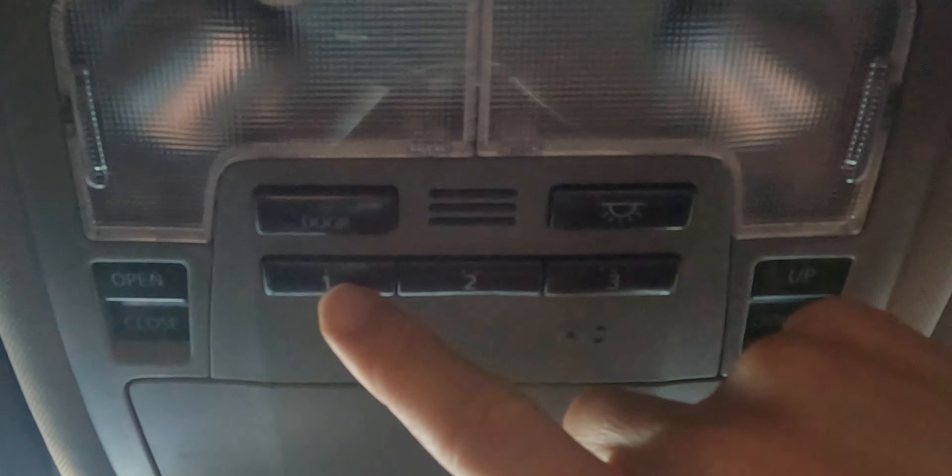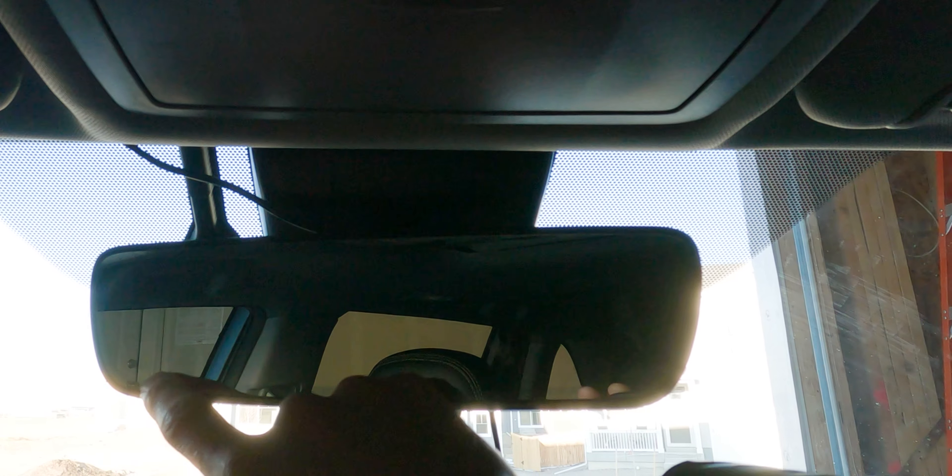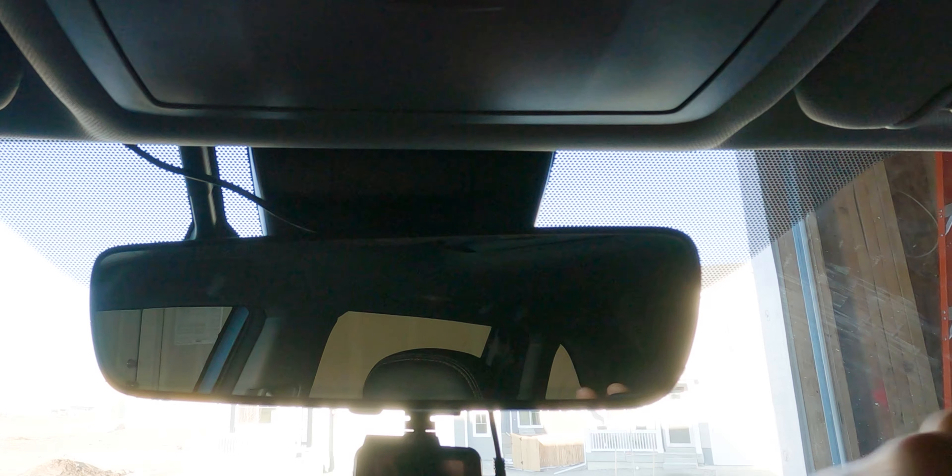If you don't have these three buttons right up top, then they might be located right at the bottom part of your rear view mirror. And if you don't see it there, then most likely your car doesn't support this feature.